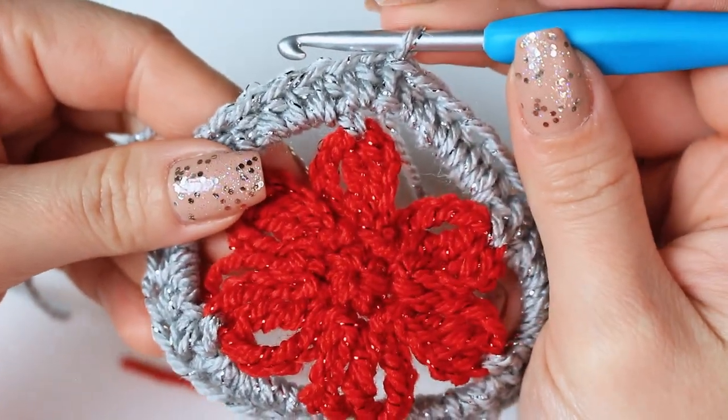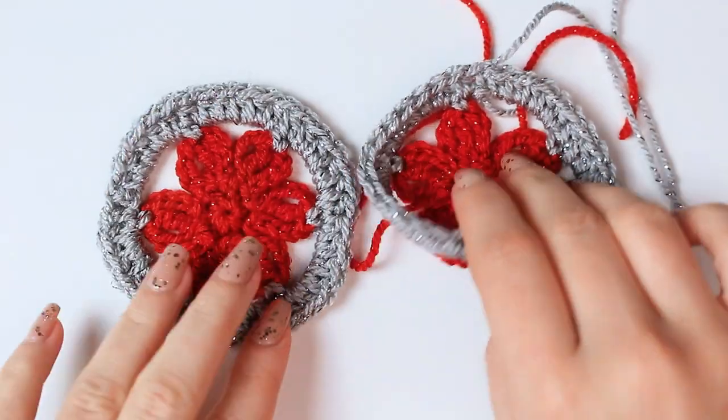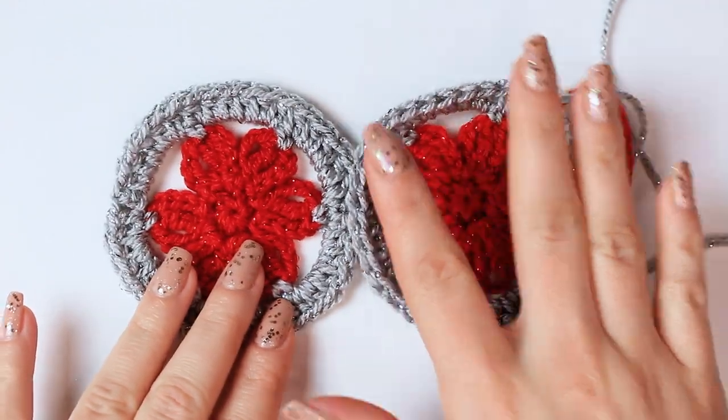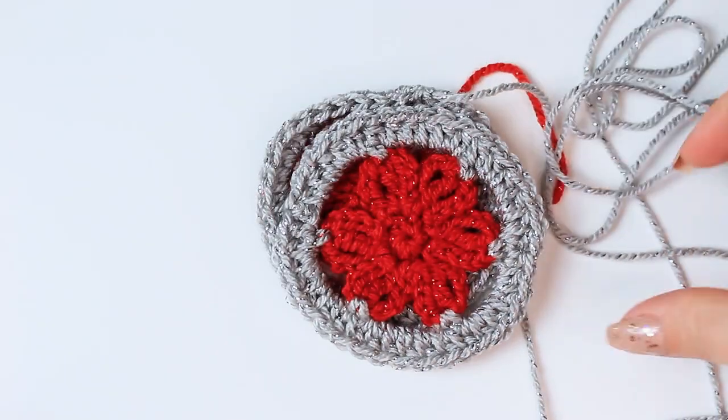This is my second circle so I'm going to be leaving enough yarn for the sewing. For how to measure and leave the yarn, go back to the first design instructions. This one is done — I'll leave it aside.